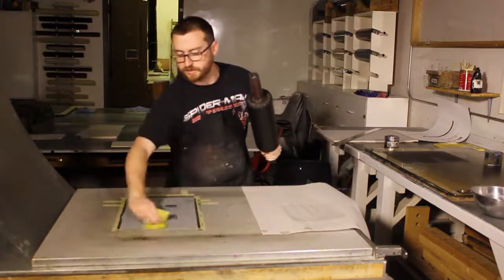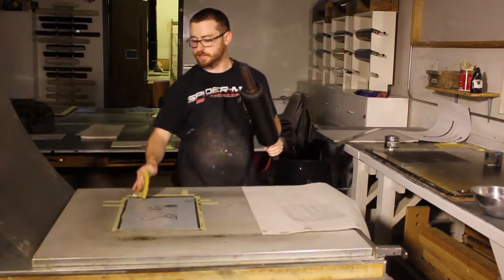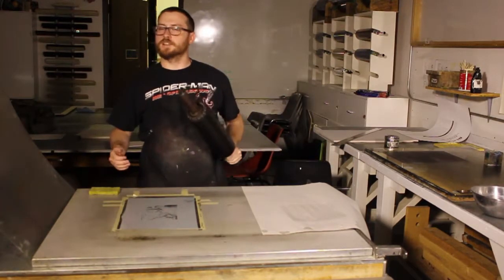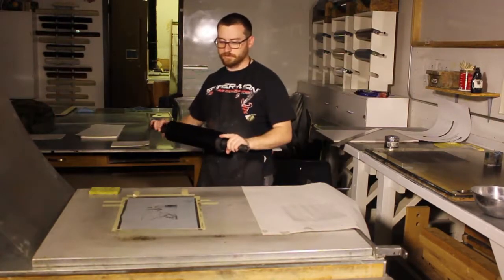Throughout the entire process, you have to make sure that the plate is constantly wet. Otherwise grease can rest on it through sweat, touching anything, or potentially a stray line of dye.